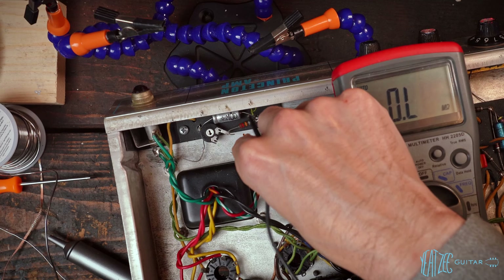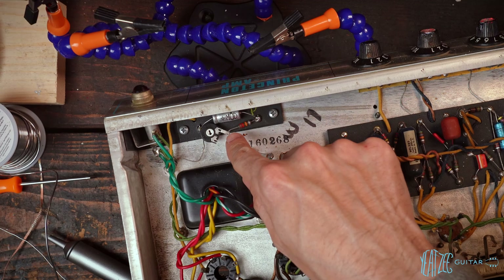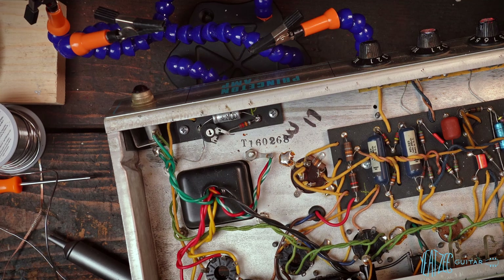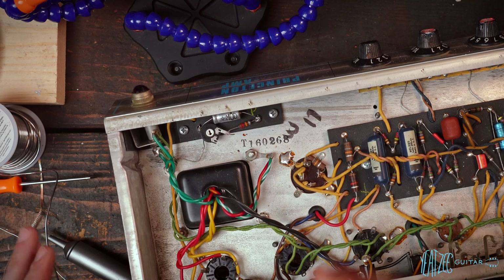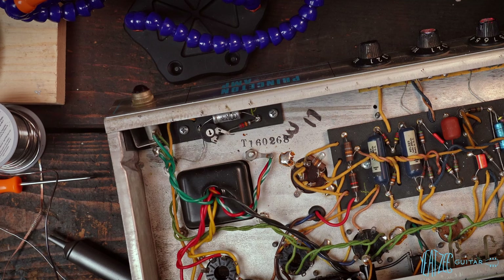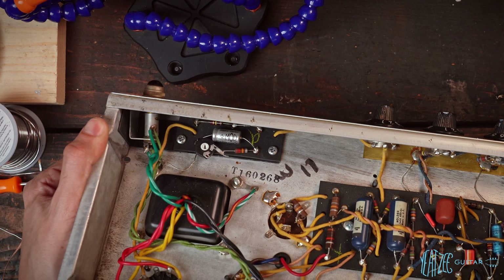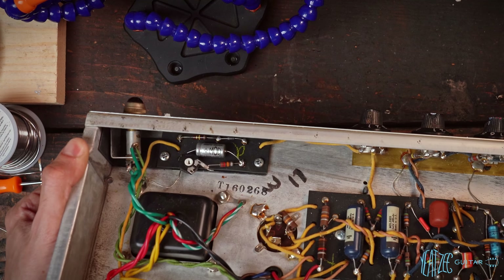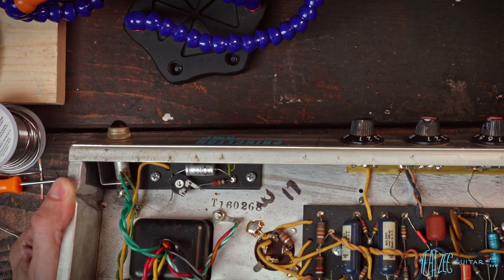And that is how you add adjustable bias to a Fender Princeton — very clean. We will trim that lead once we confirm the correct resistor value, and I'll show you how to do that in a future video. This amp is not quite ready yet — it needs a full recap, a three-prong installed, the filter cap, the can cap removed. There's a lot more work to be done, and I'll go into more detail in a future video which I'll link in the description.